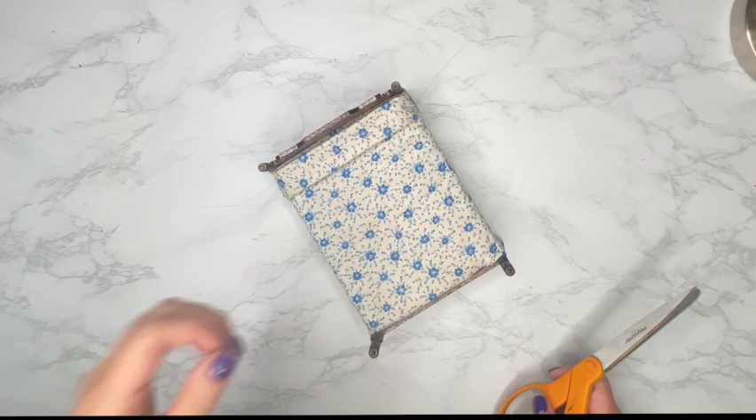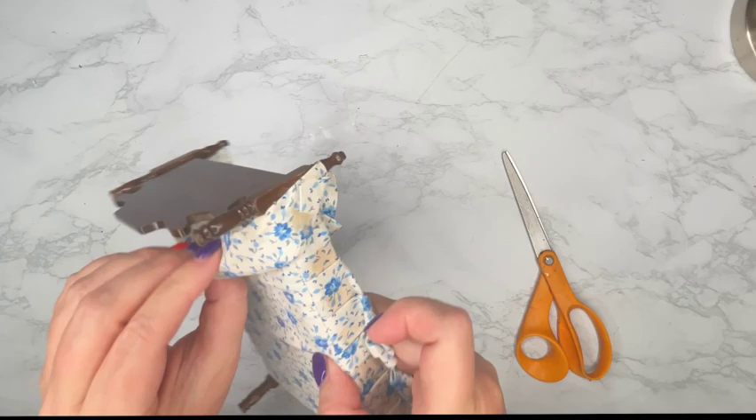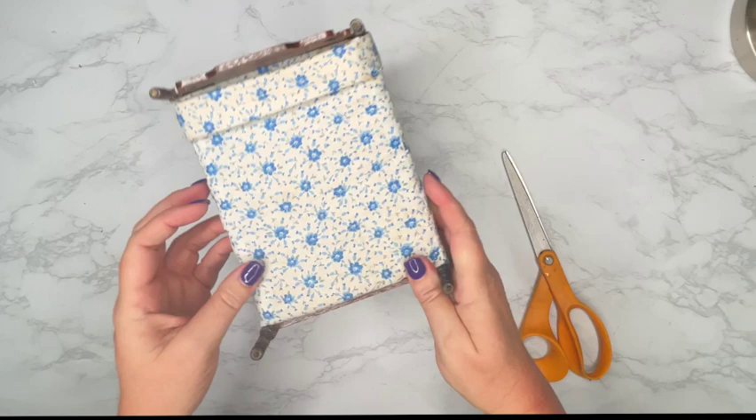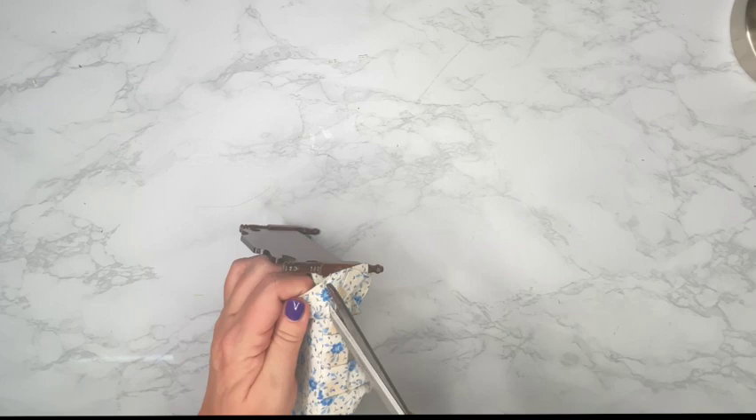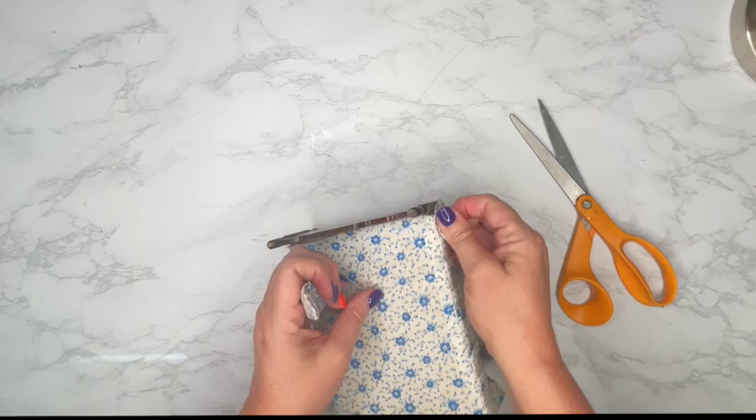It'll be like a little gift to myself. Now if you're working with a refurbished bed like I'm doing here, the next step for you will be to remove at least the top cushion if you have one, because we need a nice flat surface to do this project. I might remove the additional fabric as well — I'm not quite sure yet — but I'm going to go ahead and start by just removing the pillow.